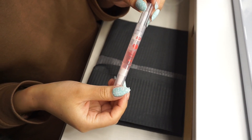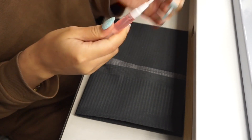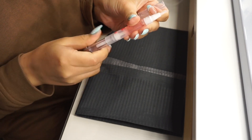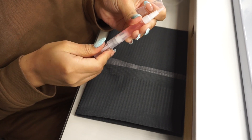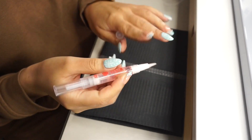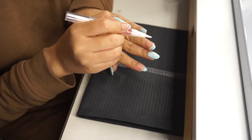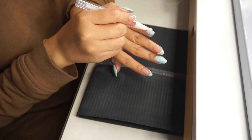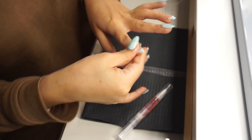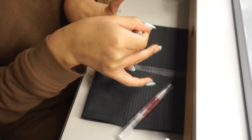Para terminar con las uñas, voy a aplicar un aceite de cutícula de Shop Miss A, este es en el aroma de rosa. Lo voy a aplicar en las cutículas porque como removimos esa cutícula, queremos devolverle hidratación. Lo aplico en todos los dedos y luego lo masajeo con mis pulgares para que las cutículas lo absorban bien.